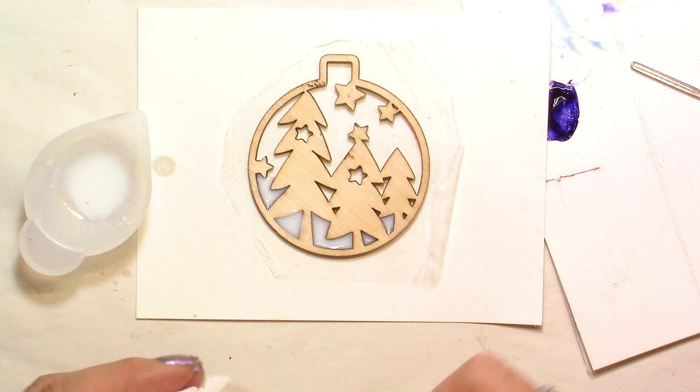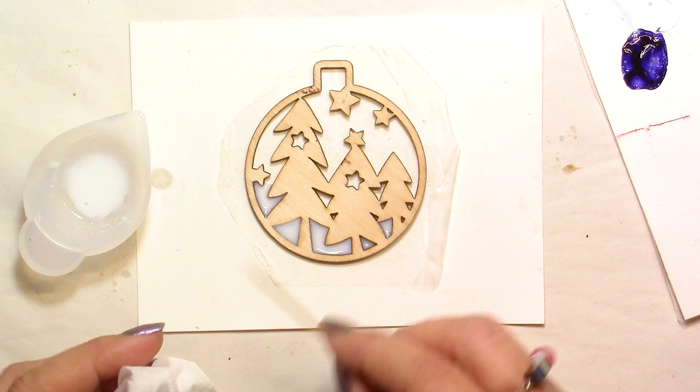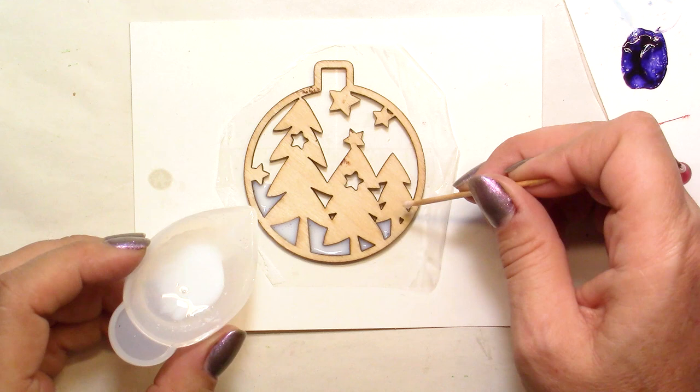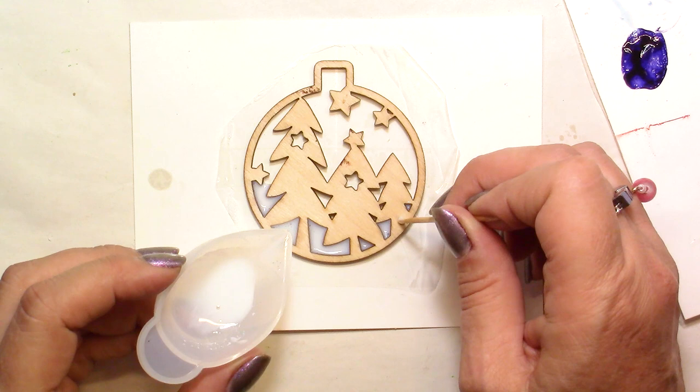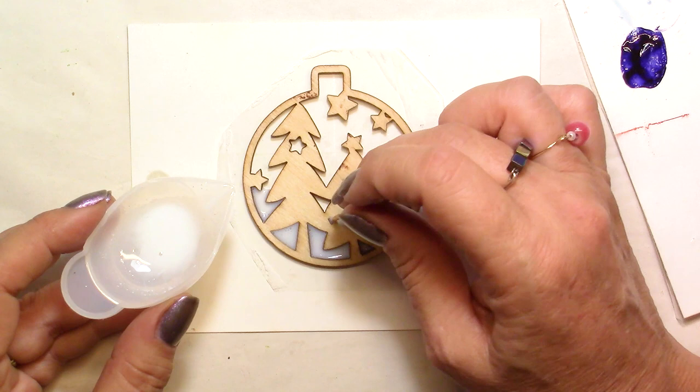I can use this pointy piece here to pour it in a little bit. I'm going a bit too fast but that's fine — I'll show you how you can get rid of that. I'm going into the little crevices here and there. Now I'm going to use this to rub it on top and take all the excess away. If there are some little bubbles, don't worry — we're going to put the lighter on top as usual. Try to have a flat table; it's always better.